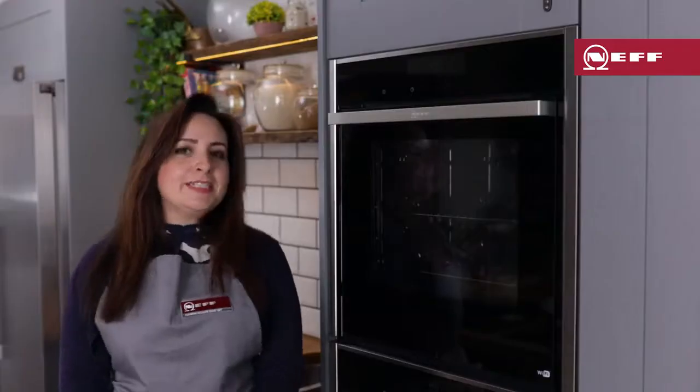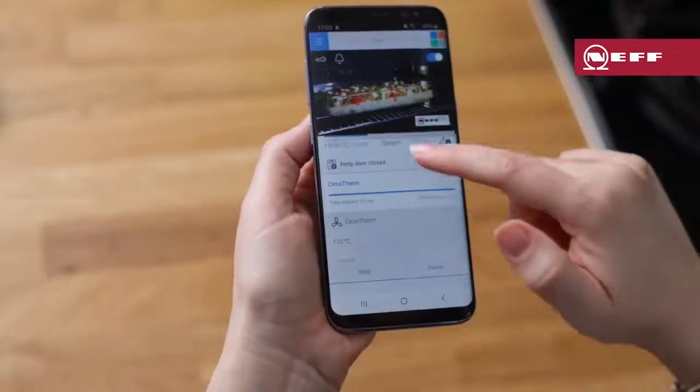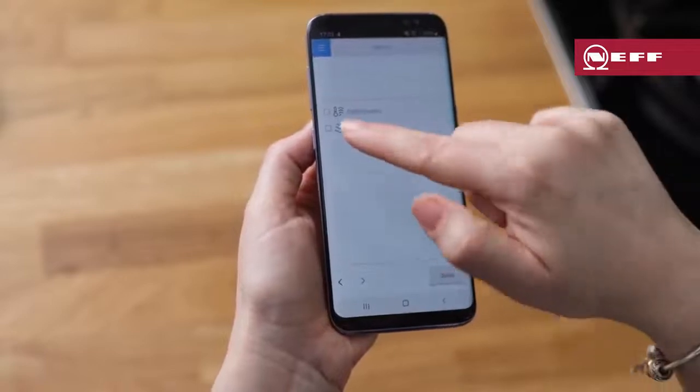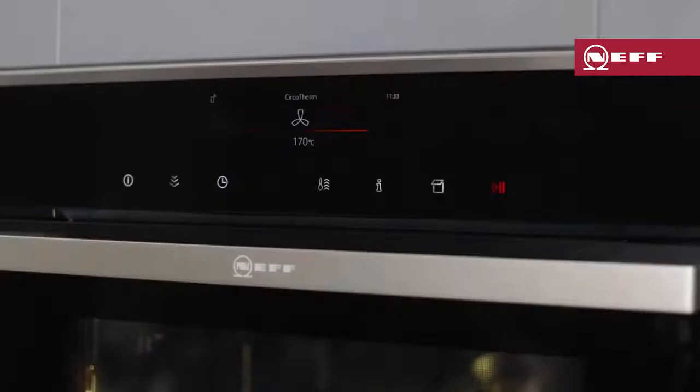So that's how you use the steam function on your Vario steam or full steam oven. If you have a connected appliance like I do, open the Home Connect app, click your oven, and select the desired steam function from the menu.